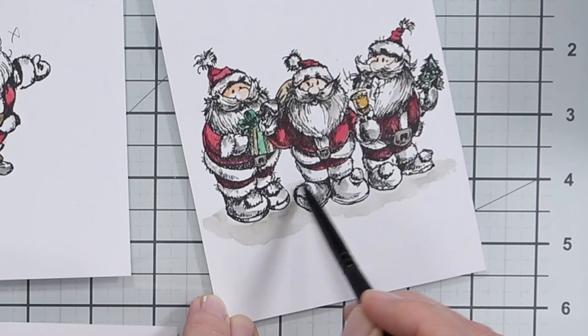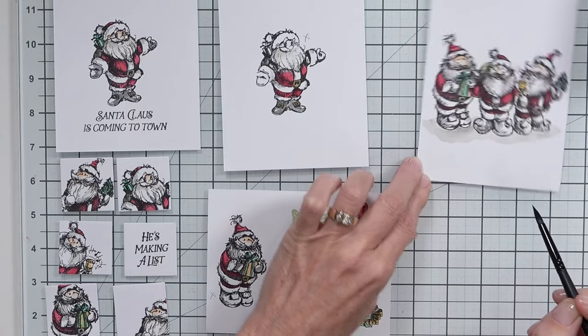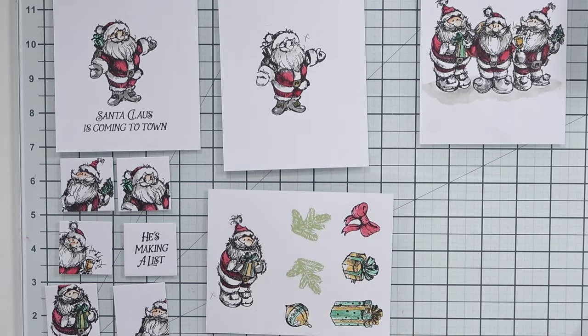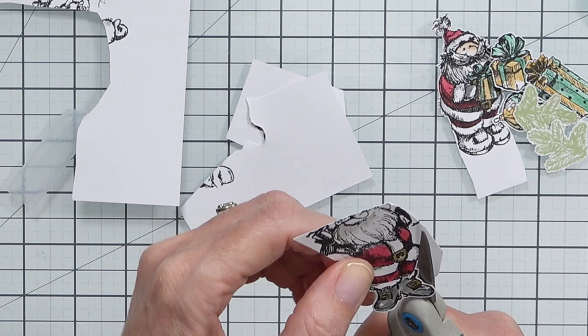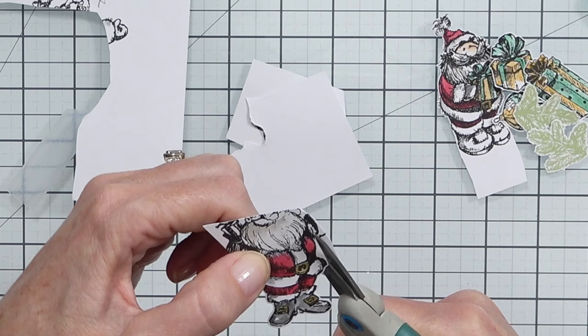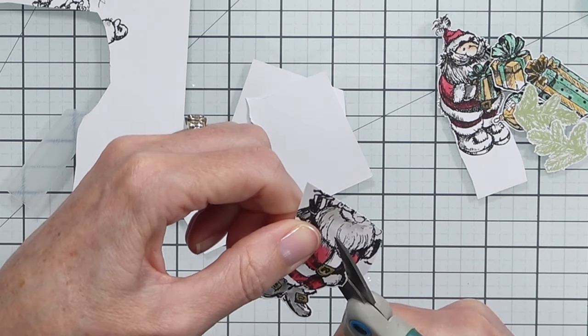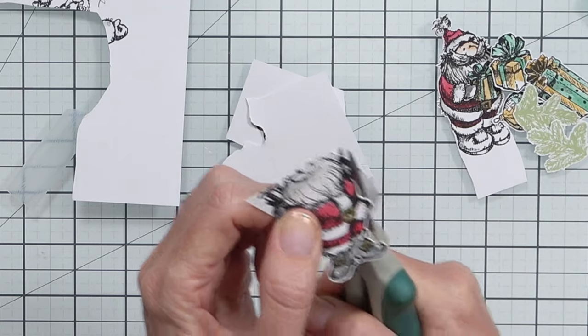Everything dried pretty quickly. I did some fussy cutting here because I don't own the coordinating dies, and because these are sketched images something like a Scan n Cut probably wouldn't work so well either. Sketched images can be a little bit intimidating for some people to use, so that's why I thought I would share some ideas here today.